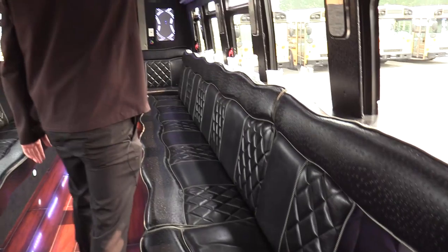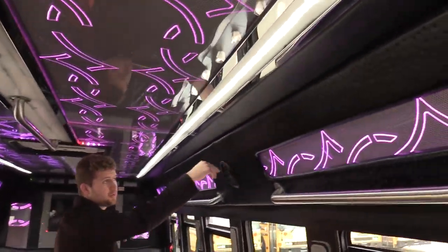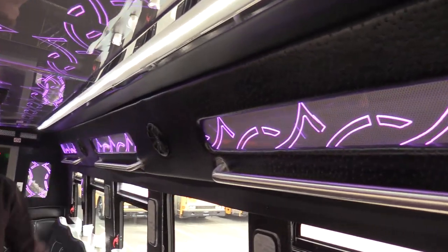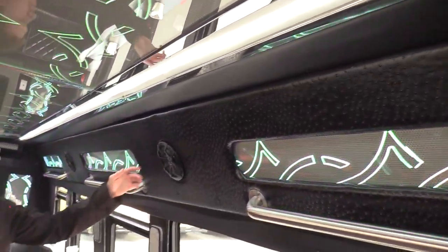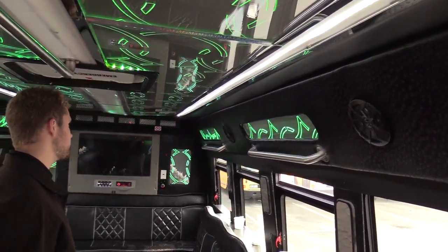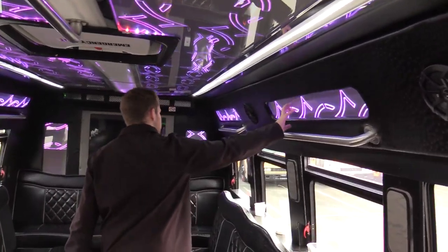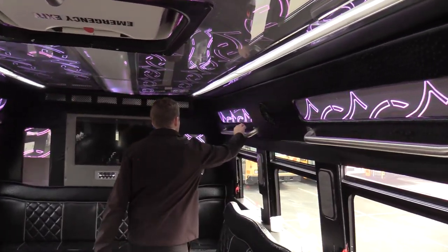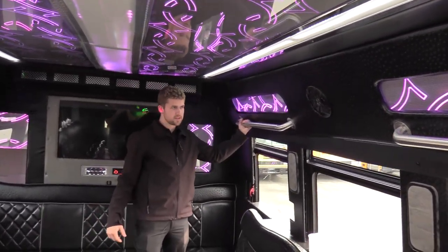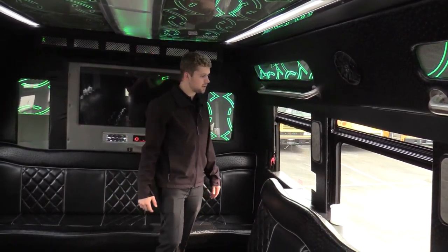Up top here we also have the transition panel, which also has the studded or alligator finish, whatever you want to call it. Speakers on the sides — these are Kickers, so a little bit of an upgrade from your normal OEM speaker. Lights in the transition panels as well as grab rails, so if someone needs to stand while the bus is moving or whatever they need.